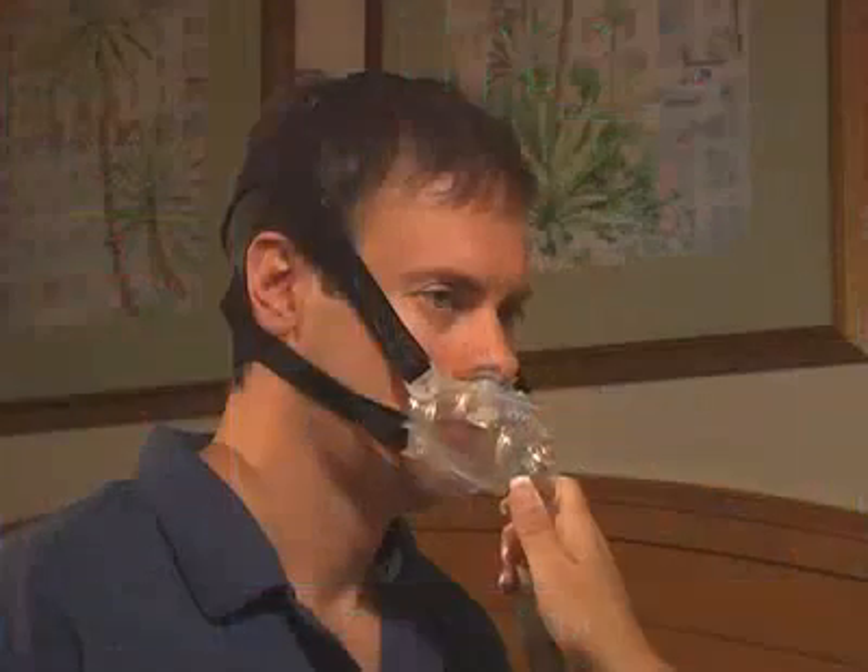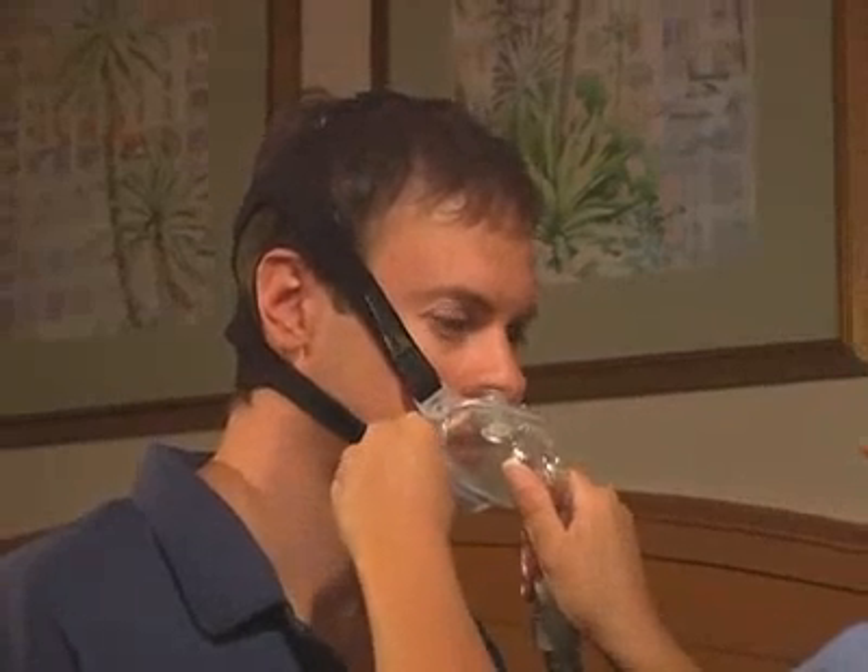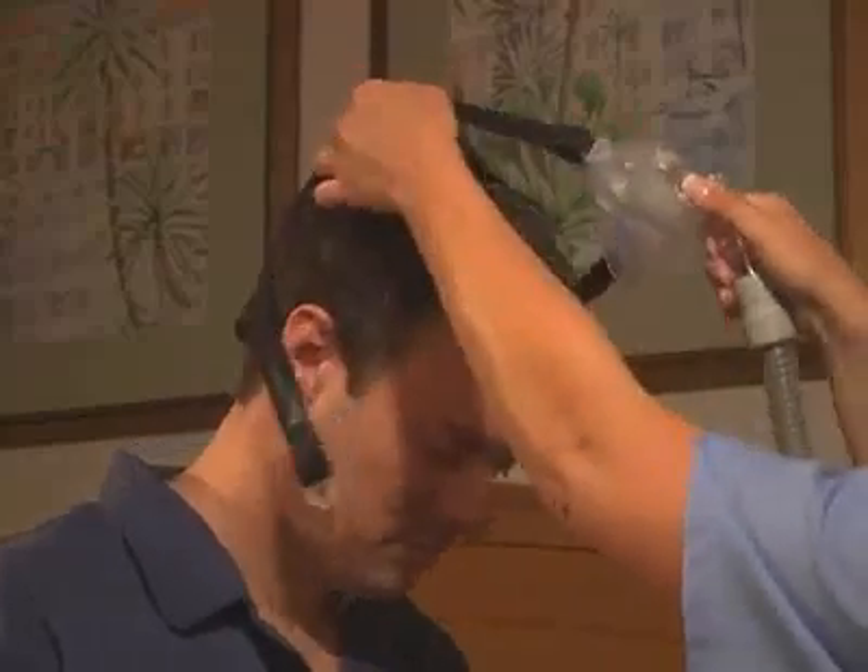To remove the hybrid, gently press the interface toward the face and push one of the lower quick-release buckles forward until it unsnaps. Pull the interface and headgear away from the patient's head.